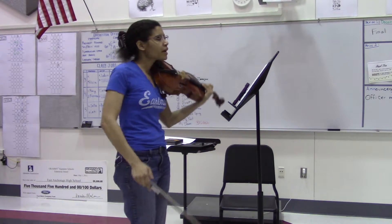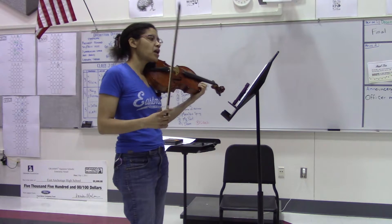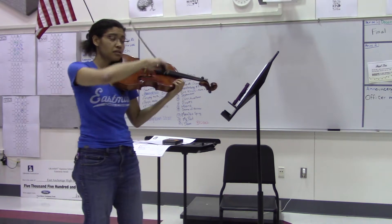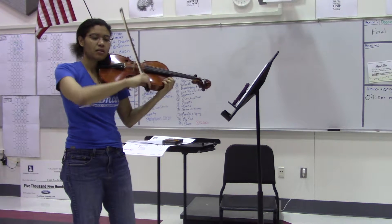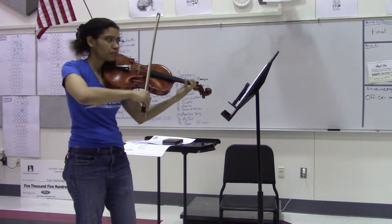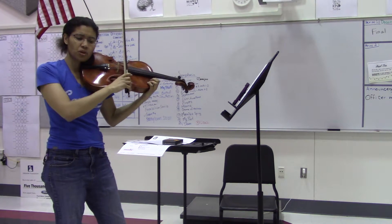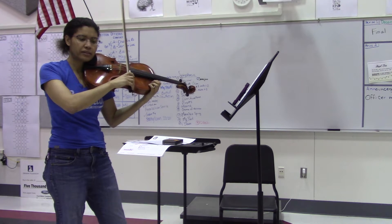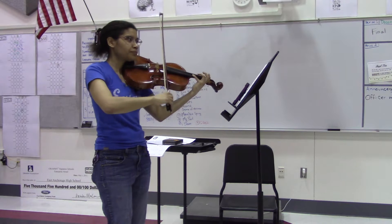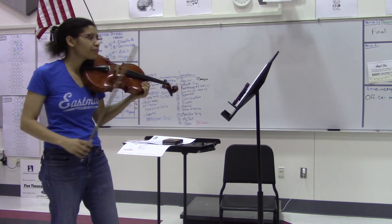I'm going to do this whole excerpt from 71 to 91, paying attention to the fourth fingers and also the dots where necessary. At measure 72 and 73, you've got some big string crossings. You want to use your whole arm — not just wrist, but think shoulder when you change strings. Think about this whole motion together, rather than just your fingers, wrist, or elbow. I'm going to lower for the A string and D, doing everything at the frog.